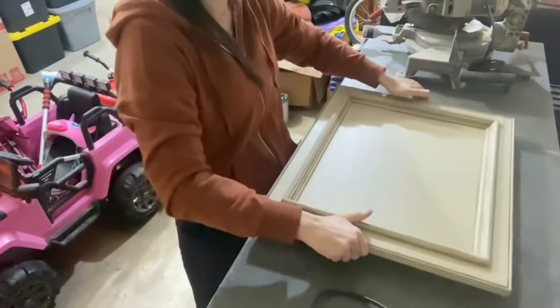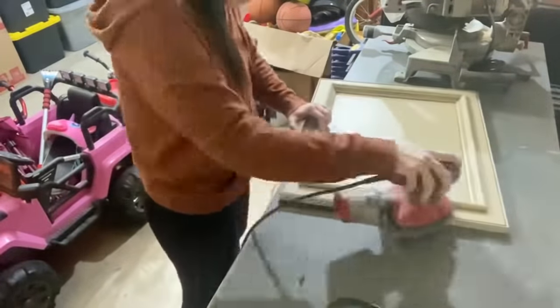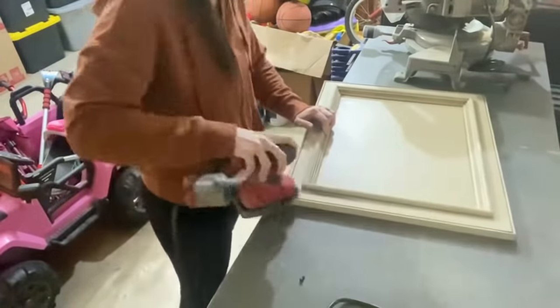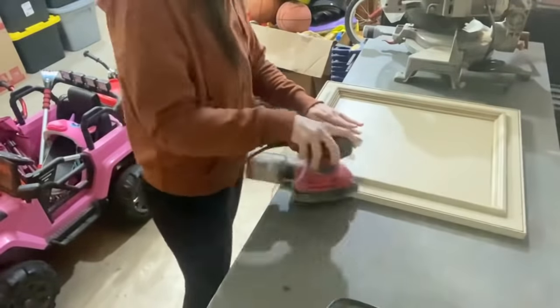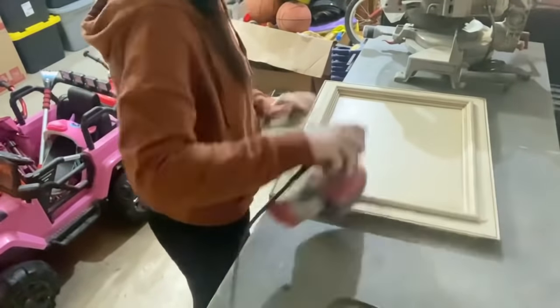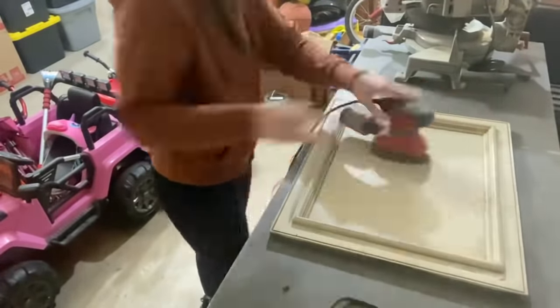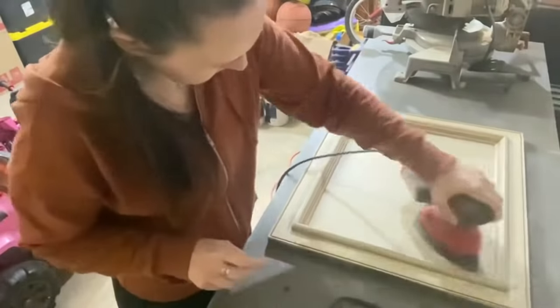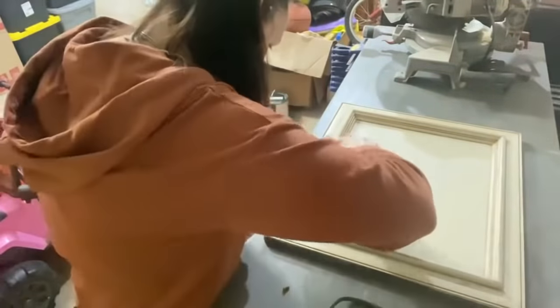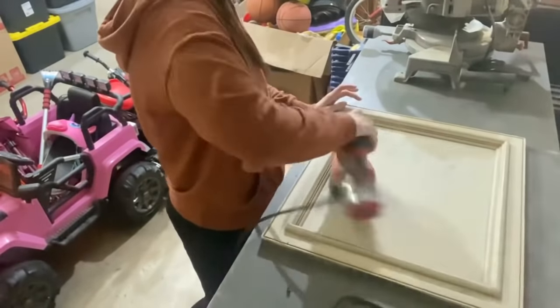All right, we're going to start off with this cabinet door. You can find cabinet doors on Facebook Marketplace or Habitat for Humanity. I'm using my skill sander — I like this one because it has a pointed top so it really gets into the corners and up against edges. Then I go in with my orbital sander. I'm sanding to get all that old debris off and take off the first glossy layer so we have a nice smooth finish.